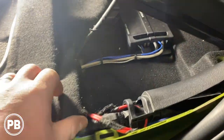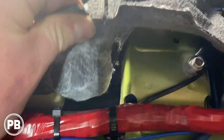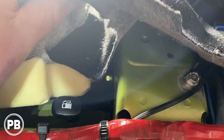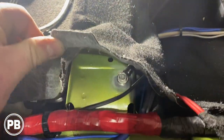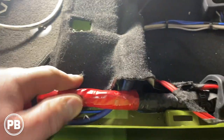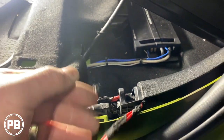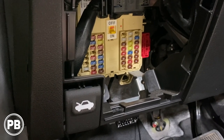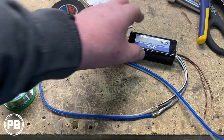We finished our ground — found a clean spot, tapped it, and put a 10-millimeter bolt there. Alternatively there's a factory bolt holding the gas door release you could use by cleaning up the paint, but we wanted a nice clean dedicated ground. We cleaned it up with a wire brush and got it tapped in. Power and ground of the amplifier are now done. The RCAs are run out toward the B-pillar to tap in for signal, and the remote turn-on wire goes up to the fuse box to find a circuit that's only on when the key is on.